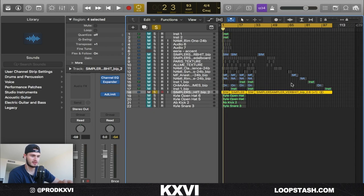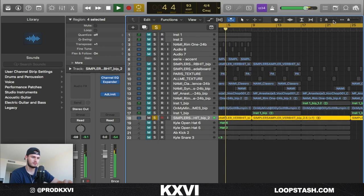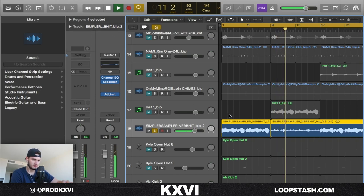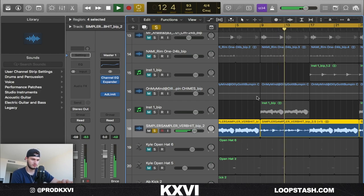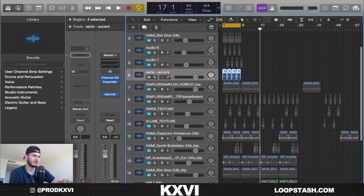Now we're in Logic. We're going to play the sample through right quick — that's what it sounds like. Just some simple, vibey, Drake kind of shit. So let's get right into how I made that.